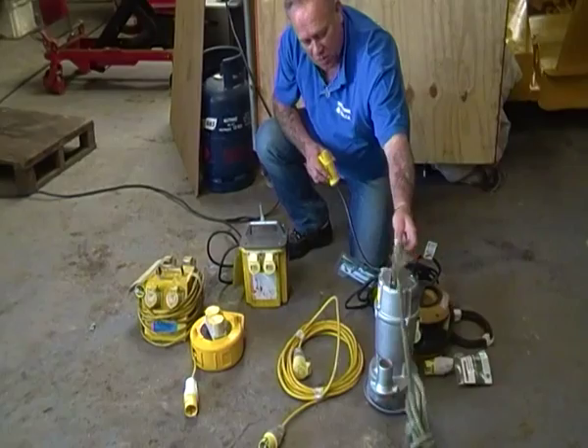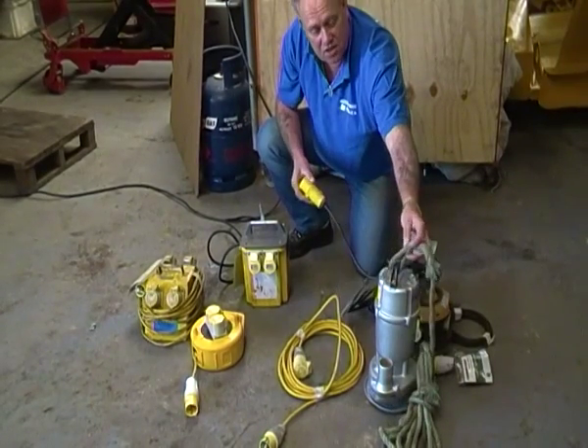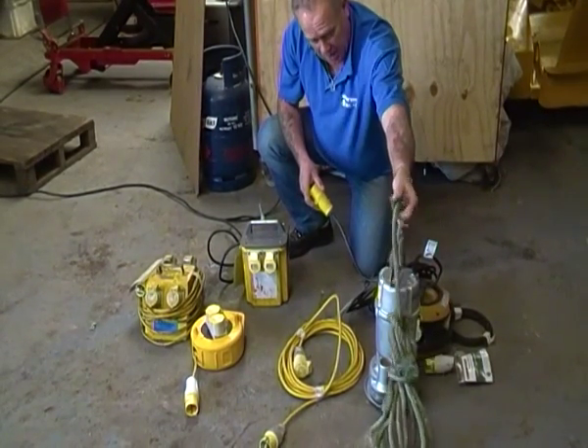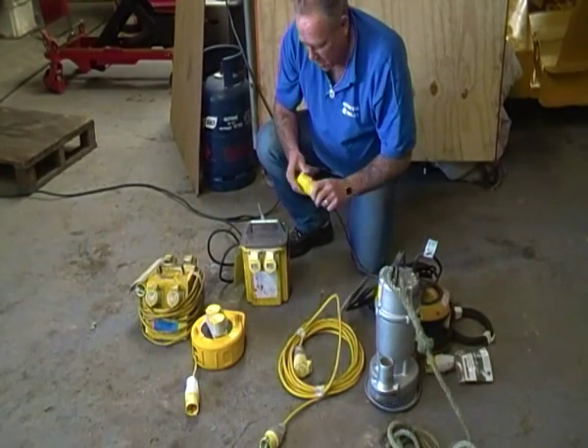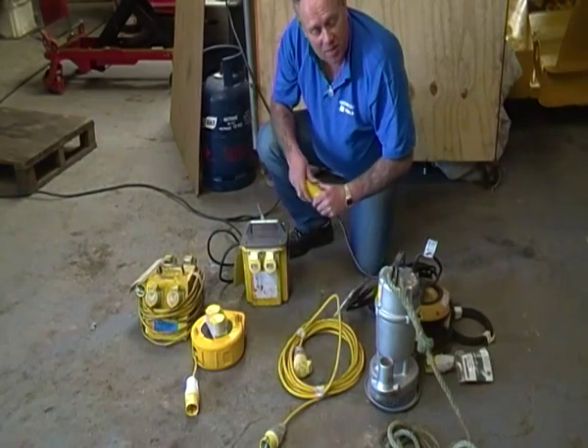This is a big submersible pump, the sort of pump that we would use to pump out foundations that have got flooded overnight or whatever. There's a big piece of rope around it to drag it out of the trench afterwards, rather than do what some home improvers do and use the cable to pull it up again.